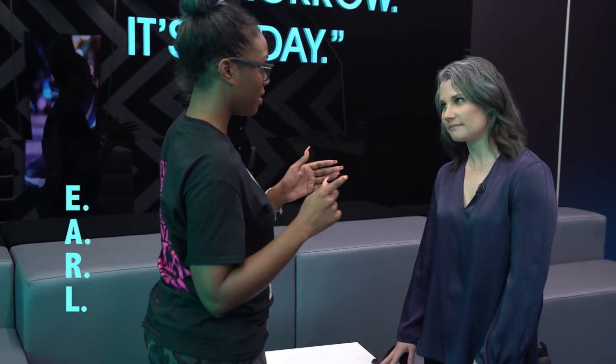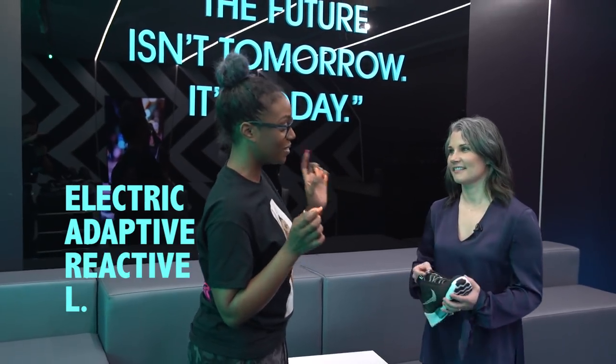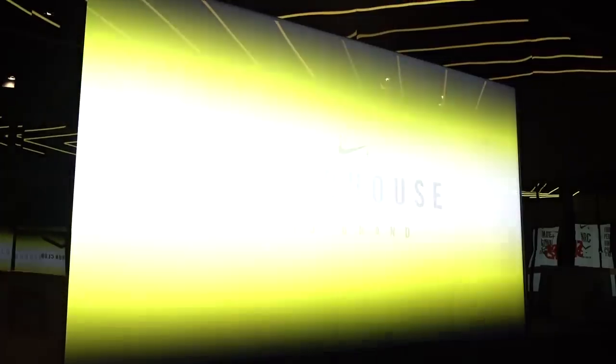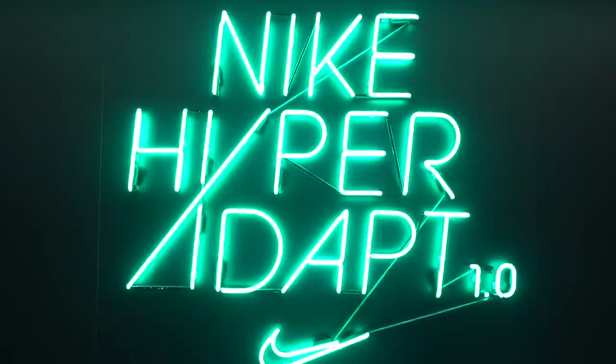Before we open this box, tell me about EARL tech, because I know it means Electric, Adaptive, Reactive Lacing. Yeah, that basically describes the tech that's in the shoe. There's a lace engine in the shoe and an adaptive fit system in it, and both of those work together to give you an on-demand personalized fit. And you're going to see that when you try it on.